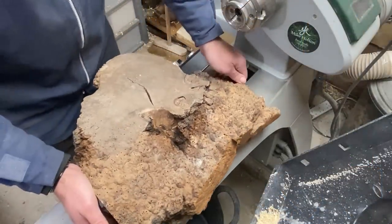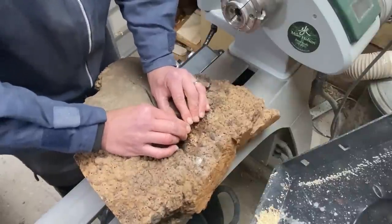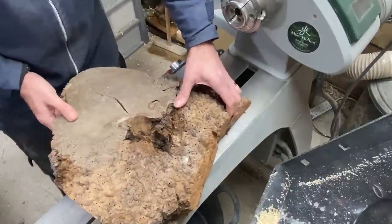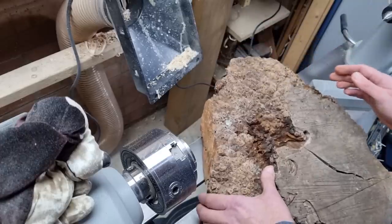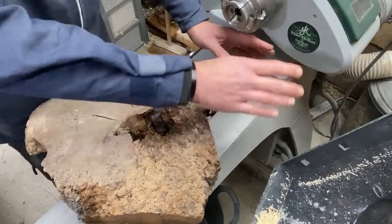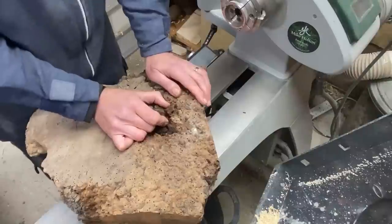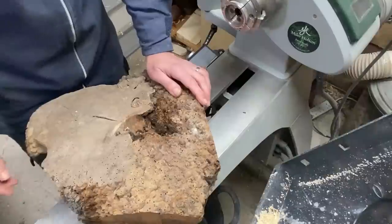Hi everybody, welcome back to the channel. Now if you are regular followers of the channel you'll know that a few weeks ago I turned the other half of this big burl. I had an embargo from turning it because my wife thought it looked like Santa Claus — it had this great big beard shape down the bottom — but eventually she gave me permission and I made a bowl from that area. So now it's time to try and do something with the rest of it.